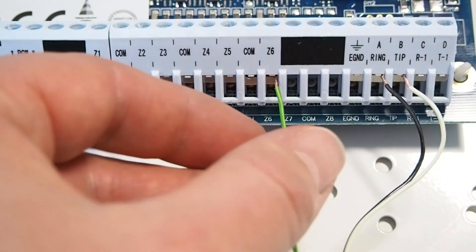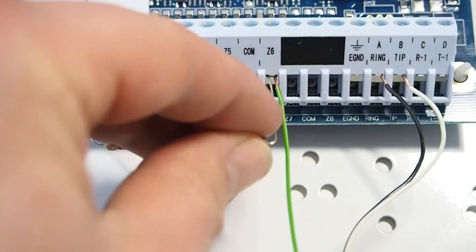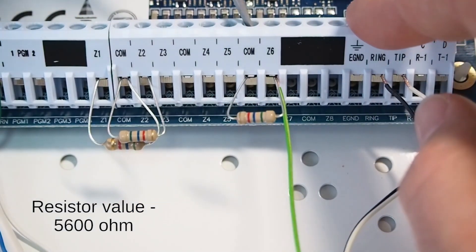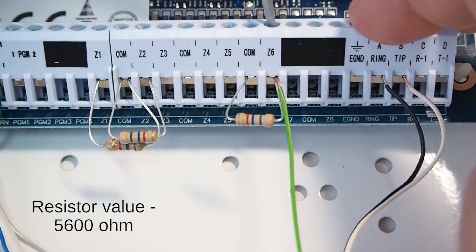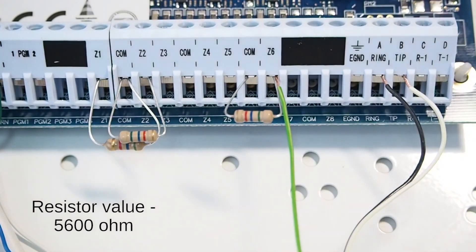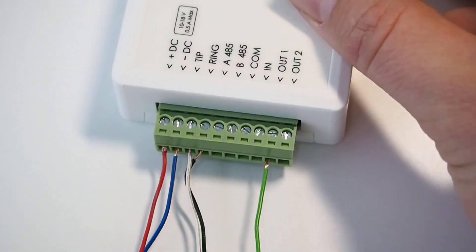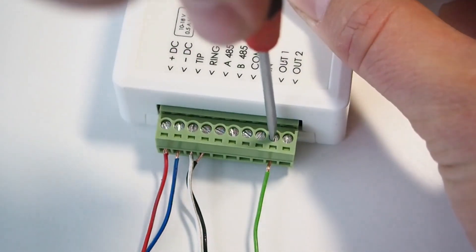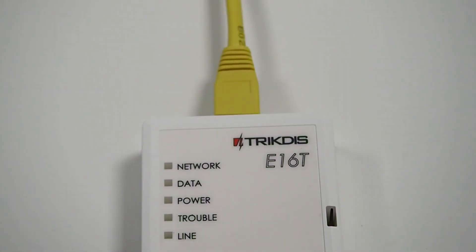Also, connect the panel's zone that we will use as a key switch zone to the communicator's PGM output. This zone requires an end-of-line resistor. Connect the communicator to the router with an Ethernet cable.